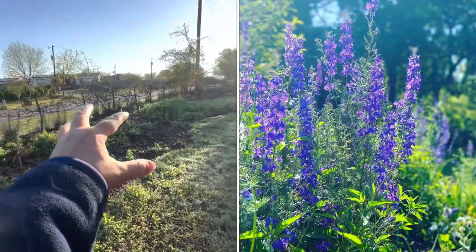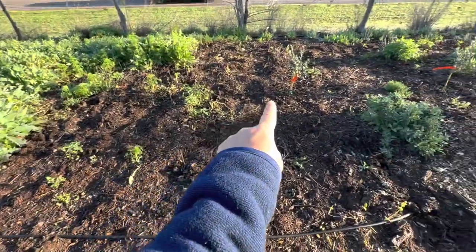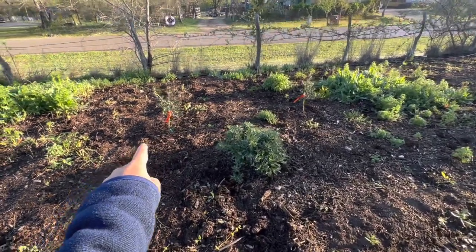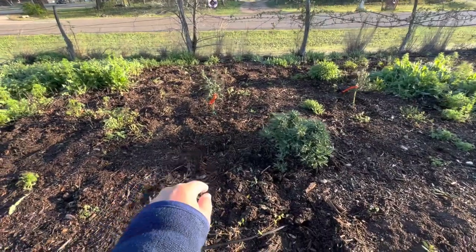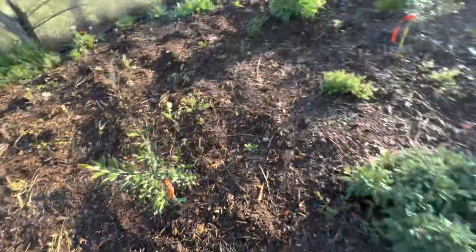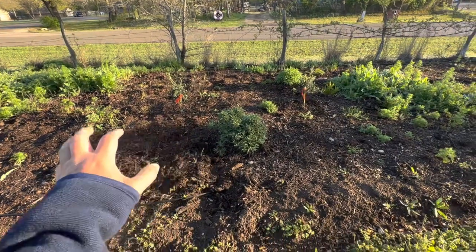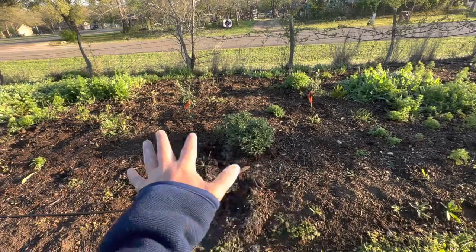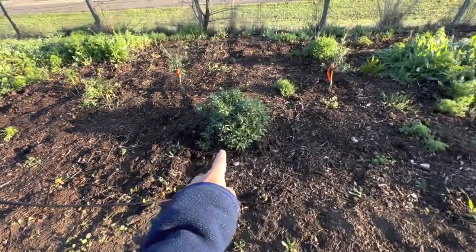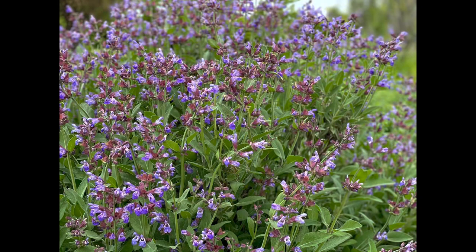I've got asparagus growing in here, larkspur growing all throughout. We've got culinary sage, catnip — catnip just volunteered from last year. Olive trees — I found these at Home Depot for $22.98, the cheapest I've ever seen olive trees, so I got two of them. It says they need dry hot summers and mild winters, which is normally what we have here.